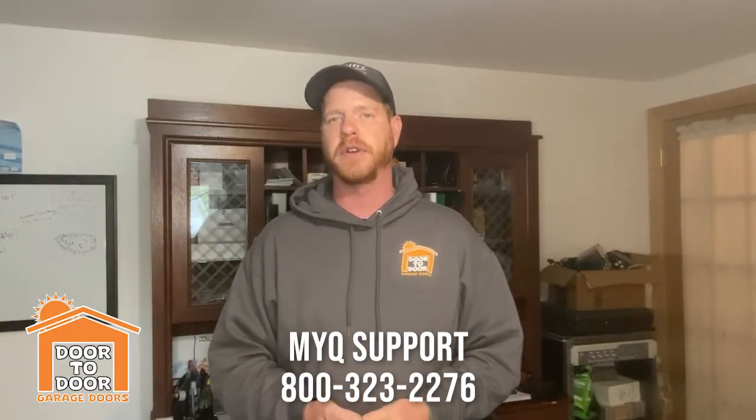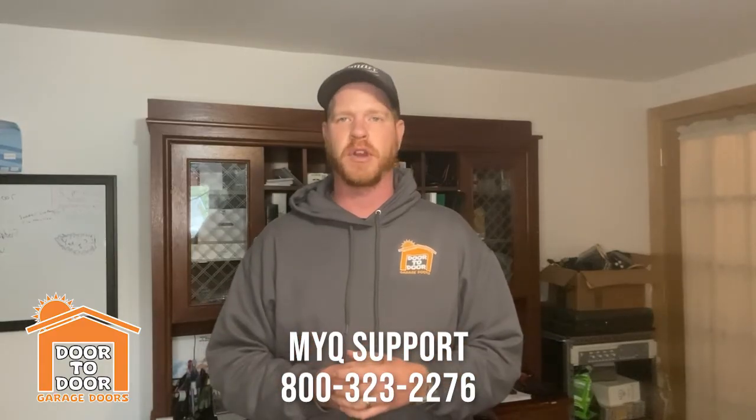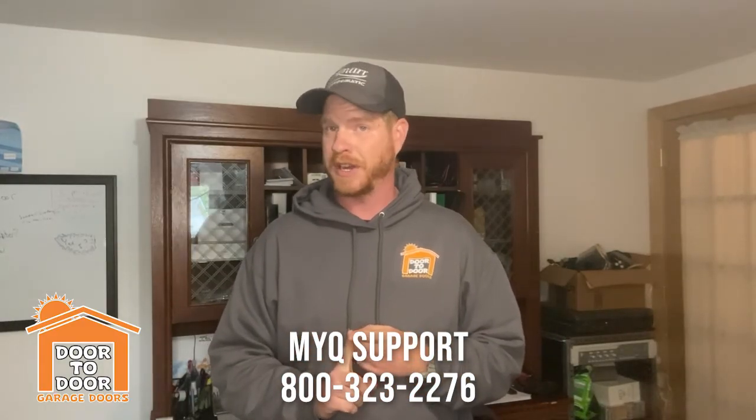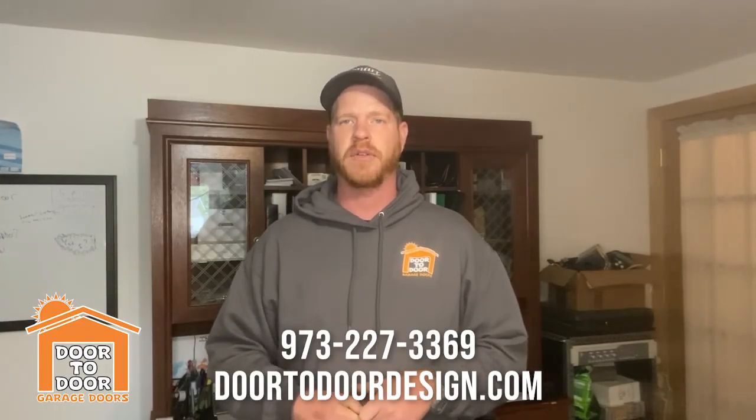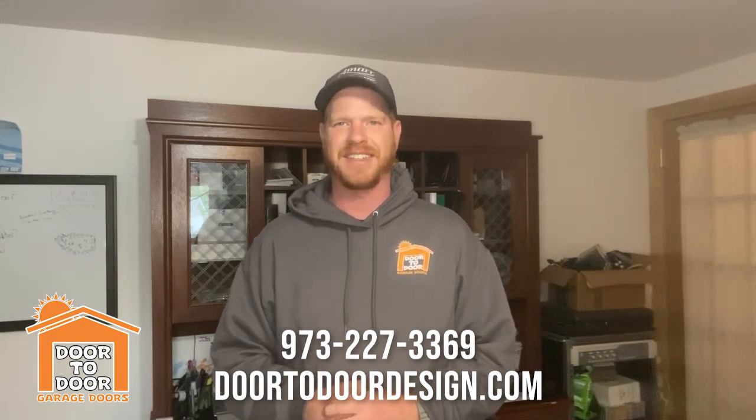That's basically how you set up MyQ on your mobile device. Sometimes it can be a little tricky and you might get some errors — usually the app can detect and tell you what the error is. If you need to call the 1-800 number to find out what the connection error might be, feel free to do that, or give us a call and we might be able to help you through it. The big thing is the Wi-Fi password — capitals matter. If you're in the North Jersey area, give LiftMaster or Door to Door a call. We want you to love your garage door — hope to see you in the next one!